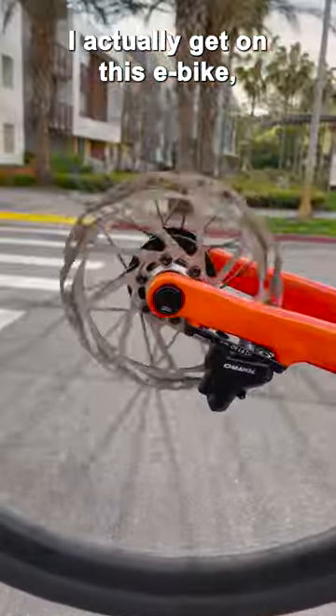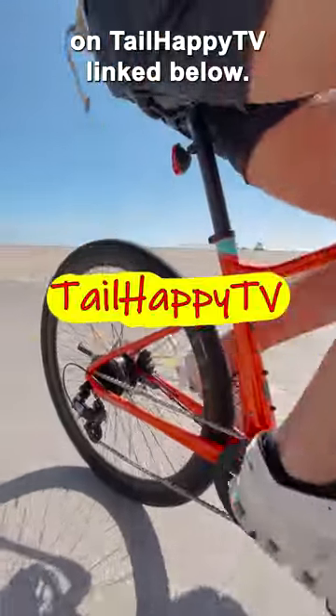But if you want to see what kind of range I actually get on this e-bike, watch my full review on Tail Happy TV, linked below.